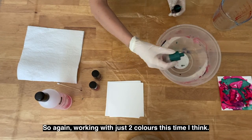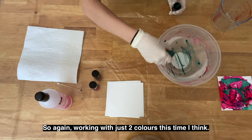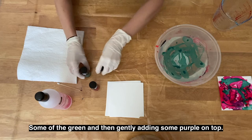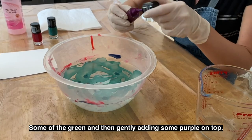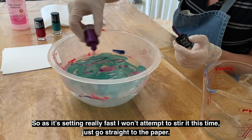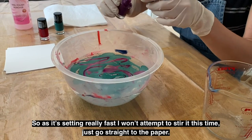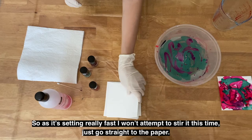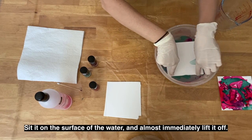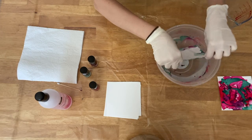Working with just two colours this time — some of the green, and then gently adding some purple on top. As it's setting really fast I won't attempt to stir it this time. Just go straight to the paper, sit it on the surface of the water, and almost immediately lift it off. Fantastic.